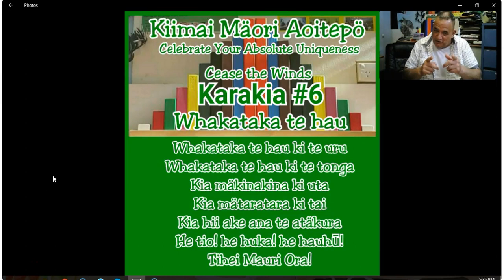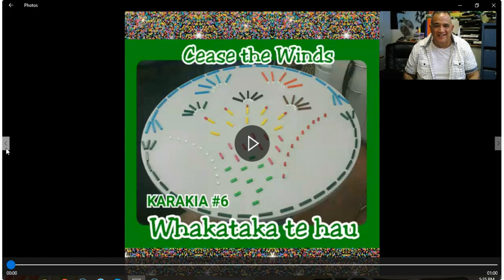Just before we cross over — you have had the puoro reo, the oral tutorial clip. You have it in writing, you have the written PDF. And we had a look today at the mahi rākau. Now we're going to jump over to my new secret weapon. Here it is — cease the winds, Whakataka te hau. Only one minute long. All I need you to do is play this three times — one minute each time. First, we're going to read the top line. Don't let your eyes wander — follow the top line, say it aloud. Say it aloud.